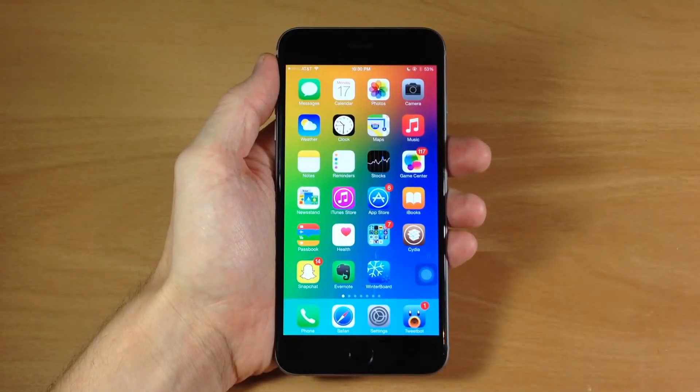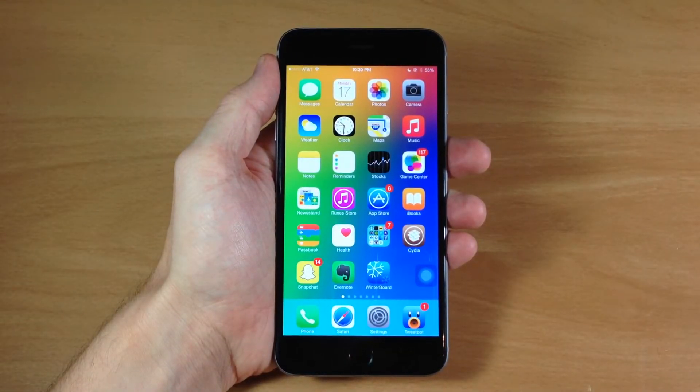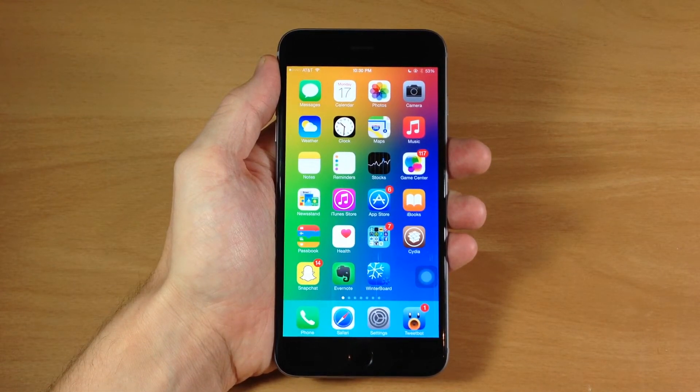What's up guys, this is iTweeks here and today I'm going to be showing you how to take a screenshot with your iPhone 6 and iPhone 6 Plus. Now it's actually pretty similar to what you would do on your previous devices, but it is a little bit different.